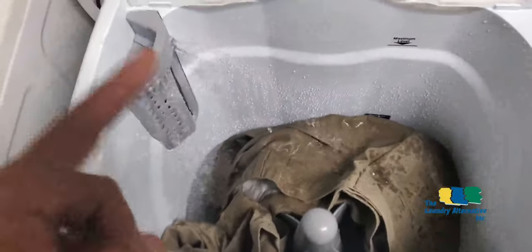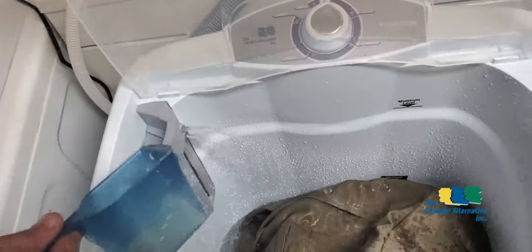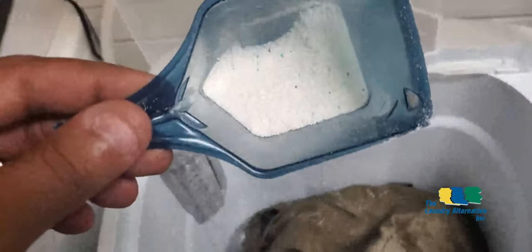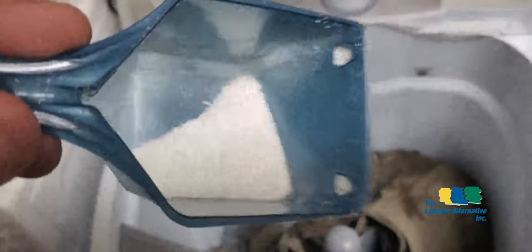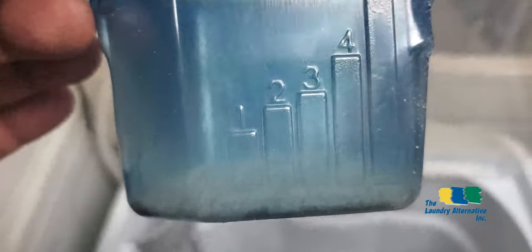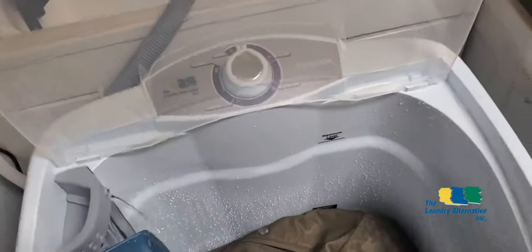When the washer is filling, you can pour detergent into the dispenser — it will partially dissolve the detergent before it reaches the clothes. I'm using very little detergent as it's only a demonstration. The ideal dose is line one for normal clothes, or line two if the clothes are very dirty. You can also pour the detergent straight into the tub if you prefer.